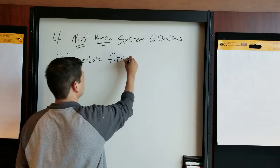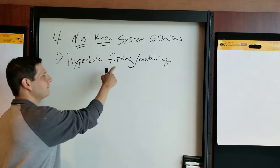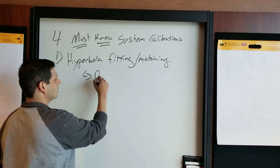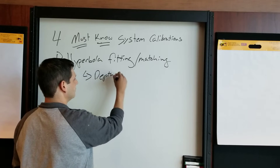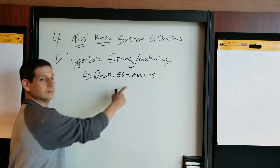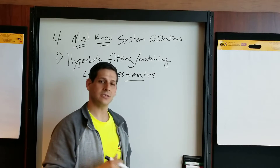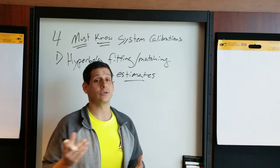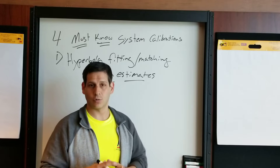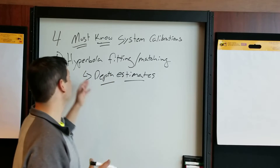Number one is hyperbola fitting, or hyperbola matching. What this does is it allows you to make accurate depth estimates. Sometimes it's more accurate than other times, and in part that depends on how complex the soils are. The more homogeneous the soils or material that you're working within on your project site, the more accurate it is going to be.